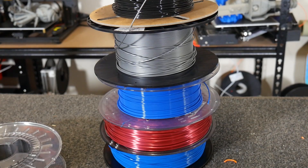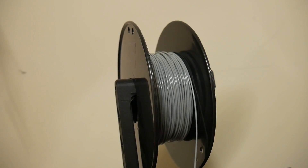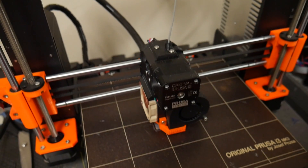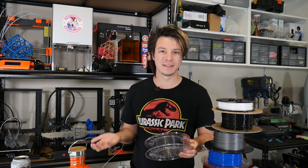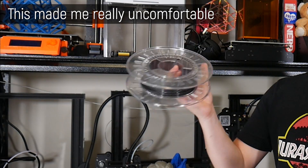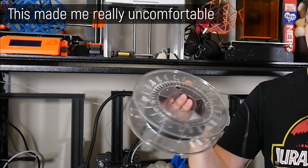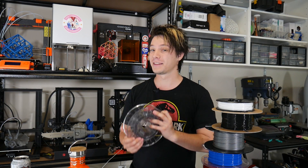There are so many different spools on the market — they're all non-uniform, there's no standard, which drives me a bit nuts — but they all work the same in terms of loading, unloading, and storing the filament while you're not using it. But why is this such a difficult thing to do? Can't you just grab a spool, chuck it in the 3D printer and off you go? Well, you could, but you're going to run into issues sooner rather than later.